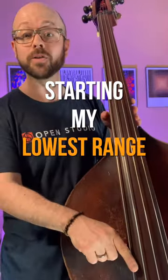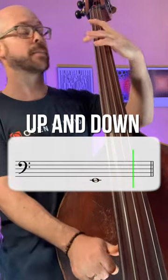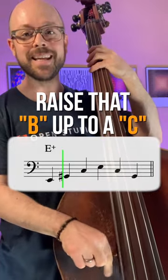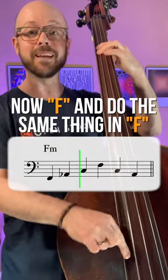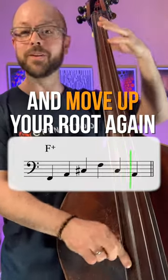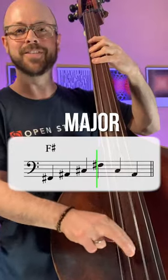Here's the thing. Starting from my lowest range, I'm going to start on E and play the E minor triad up and down — one octave. Then major. So I just turned it major. Now make it augmented — raise that B up to a C. Now move to F and do the same thing: F minor, F major, F augmented. Then move up to F sharp, do the same thing — minor, major, augmented.